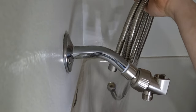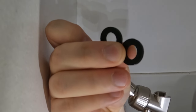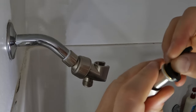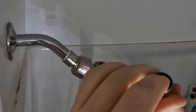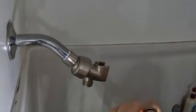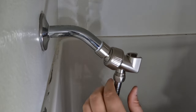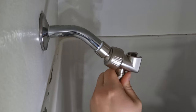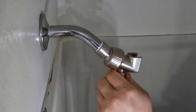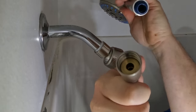Next we'll attach the six foot hose. It comes with two washers which we'll attach at each end. Again, make sure they're seated properly before tightening down. To tighten, turn clockwise — aka righty-tighty. A trick to prevent cross-threading: when your nut meets the thread, start counterclockwise until you feel everything line up, then start your clockwise tightening. We'll repeat all that on the other side as well.